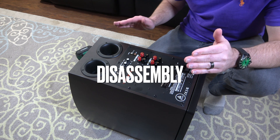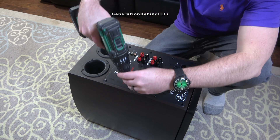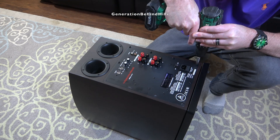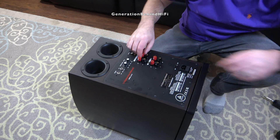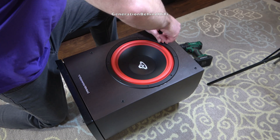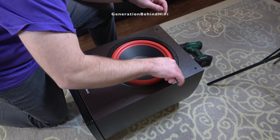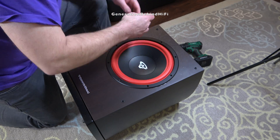The first thing I'm going to do is remove the plate amplifier, which is held in by 10 Phillips head screws. That amplifier is really stuck in there, so I'm going to have to remove the subwoofer driver and then push the amplifier out from the inside. The subwoofer is held in by eight 3mm Allen screws. I like it when manufacturers use Allen head screws versus Phillips head screws because they are less likely to strip out.